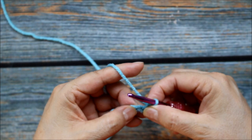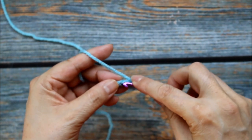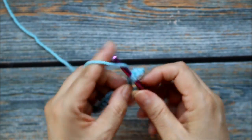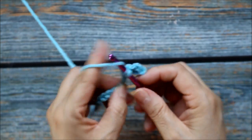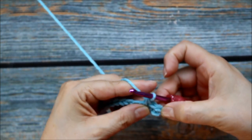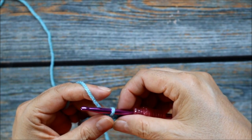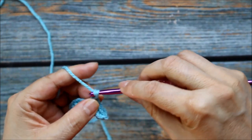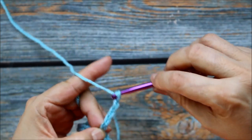Now here I'm going to do 2 more single crochets in each of the next 2 — so here's 1 and then 2. So now I have a total of 3 single crochets: 1, 2, 3 single crochets. Now here I'm going to go ahead and chain 1, 2, 3, 4, 5.